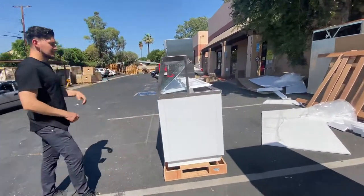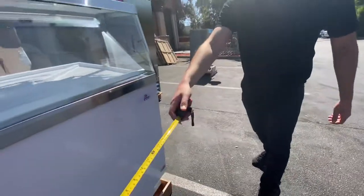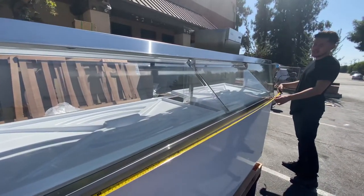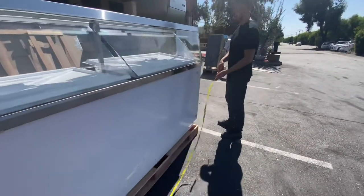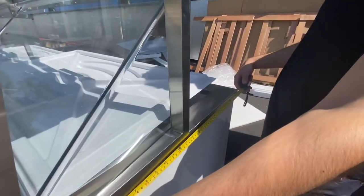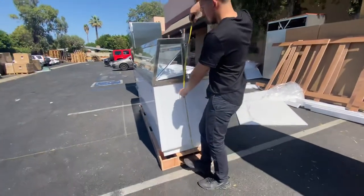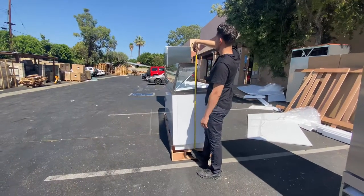Let's go ahead and give you the overall exterior dimensions so you have an idea of what this unit measures. For the length, you're looking at about 88.5 inches. For the depth, you're looking at about 28 inches. And the overall height from the bottom up to the top cover is 53 inches high.